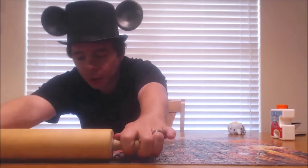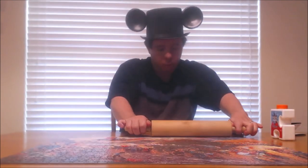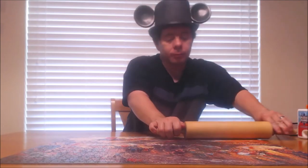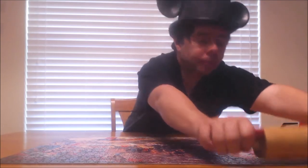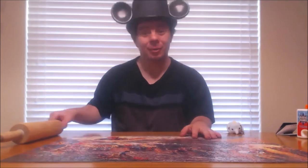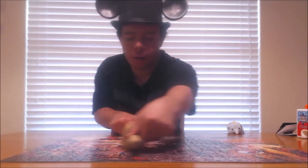And if there's any pieces that pop up, let us know and we'll just flatten those back down as well. You also want to make sure that the top of this puzzle — or any puzzle you work on — is free from any hair, particles, and dust. Because once you seal it, whatever's on top is going to be stuck to the puzzle itself. So we're almost done rolling it flat.